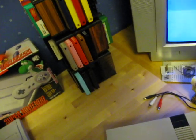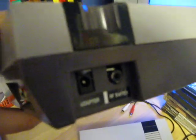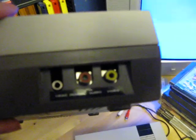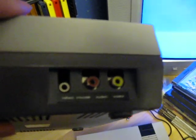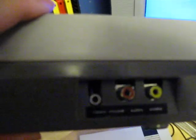On the back here we have an RF out and the power connector. And on the side here we have video and audio, and we also have a headphone jack, so you can plug in your headphones.